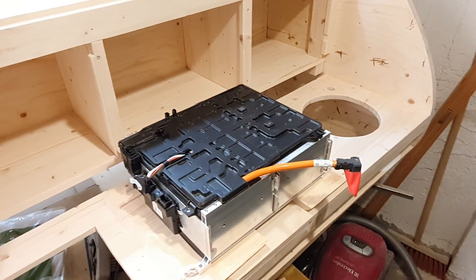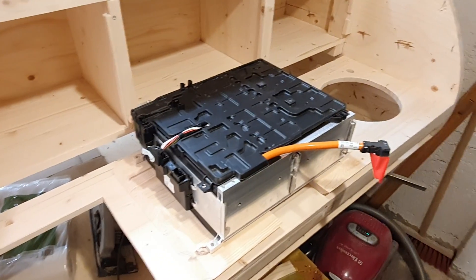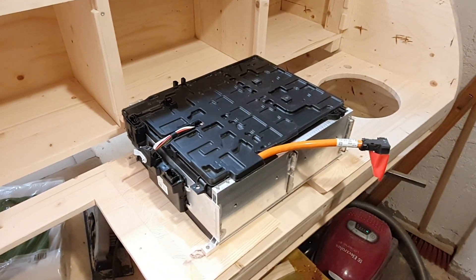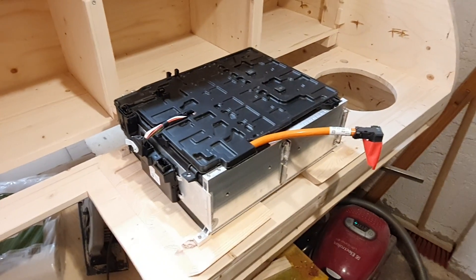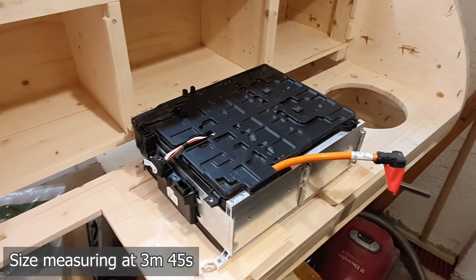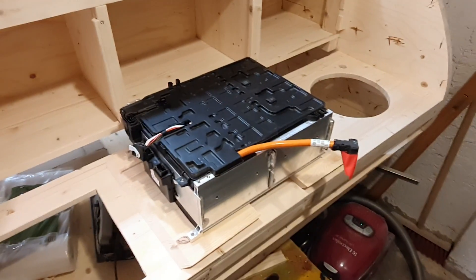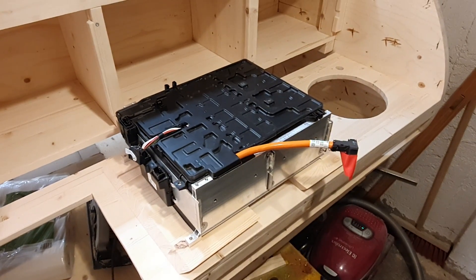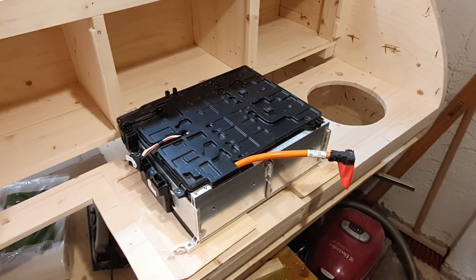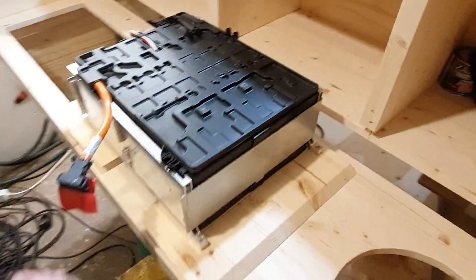I figured I should do a follow-up on the battery disassembly and show you a bit more of the action modules — what they look like, what's actually under the plastic, how they join the cells, how you could possibly use this on your own, and how much it weighs. We're going to take a closer look at the module in more detail.